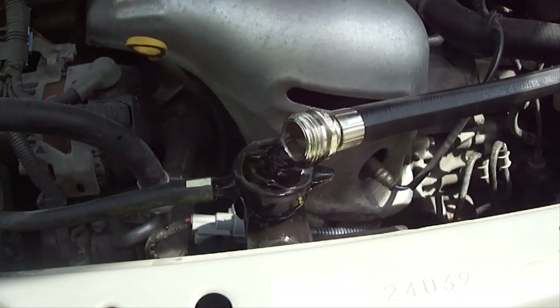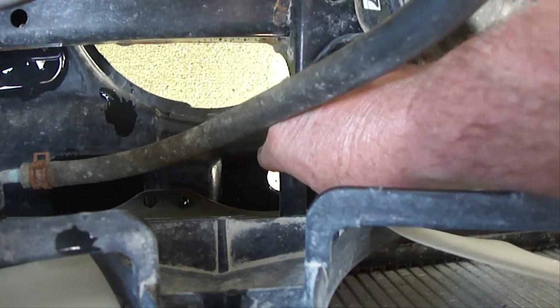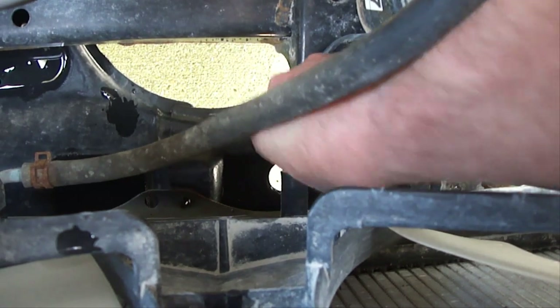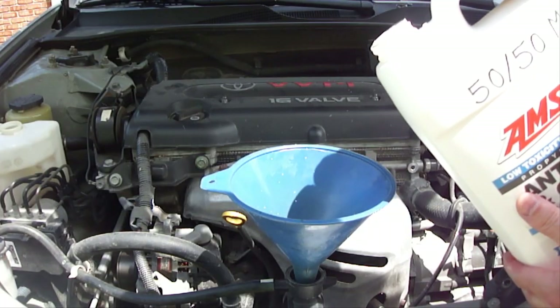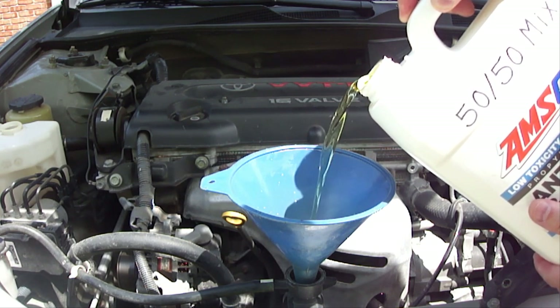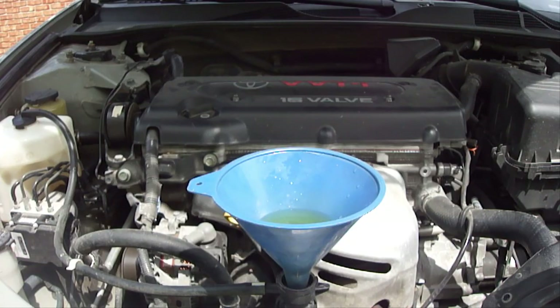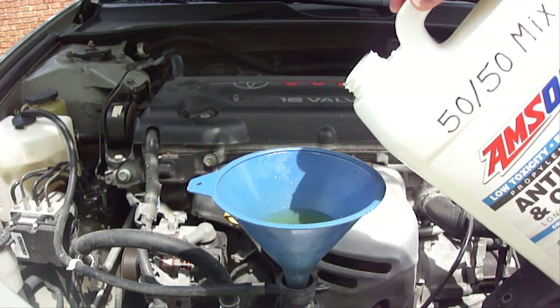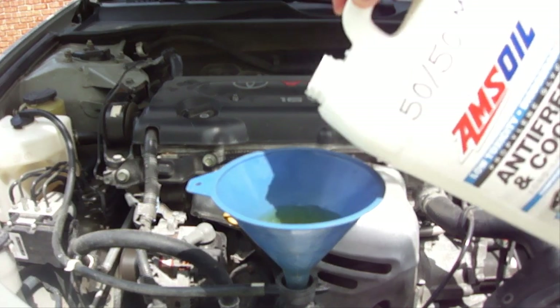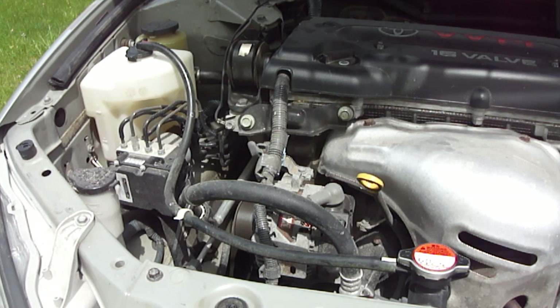Next, turn the engine off and then turn the garden hose off. Wait until the water stops draining out and then close the drain valve — it only needs to be hand tight. With the engine turned off, add as much new engine coolant as the radiator will hold and top off the reservoir tank to the full mark. Next, start the engine and continue to add engine coolant until the radiator won't take anymore. Turn the engine off and install the radiator and reservoir caps back on and you're done.